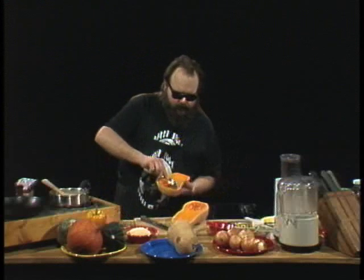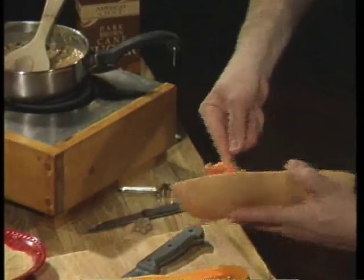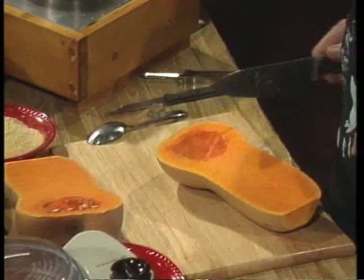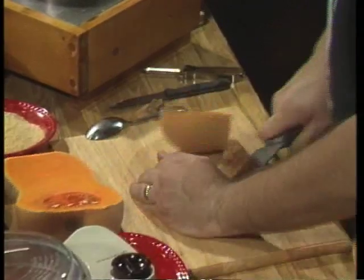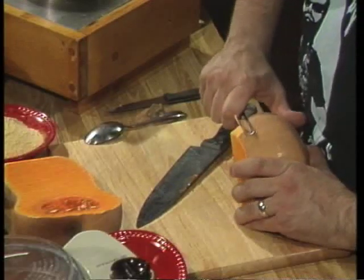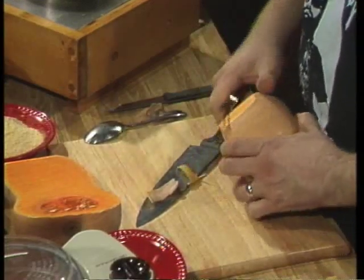Now let me show you what we're going to do with the squash. Just like a pumpkin on Halloween, we're going to scoop the seeds out of the center — doing that to both halves. We're going to do three recipes with this squash: one half we're going to stuff, and the other half we're going to do some interesting things with. I'm going to cut that half again, then take my potato peeler and peel off all of the tough outer skin right down until it's the same color as the inside. While I peel, sit back and relax — when we come back we'll continue cooking with fire.